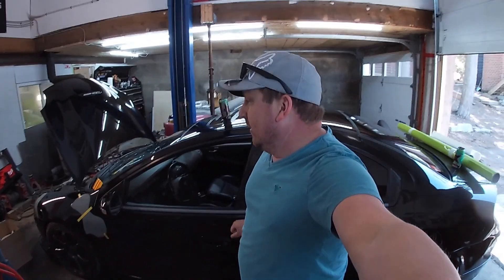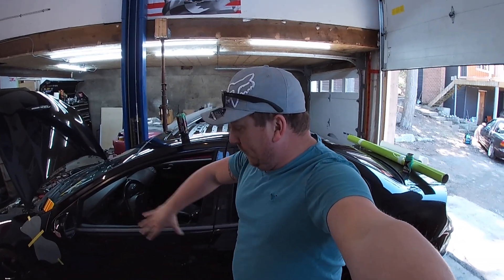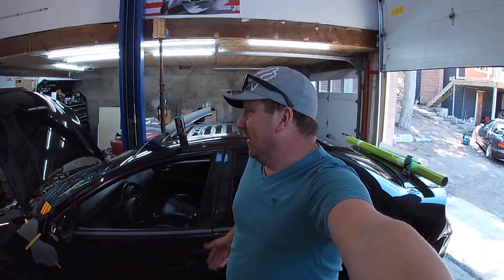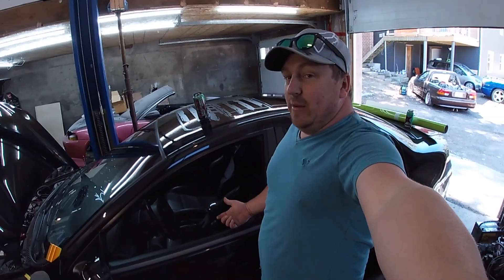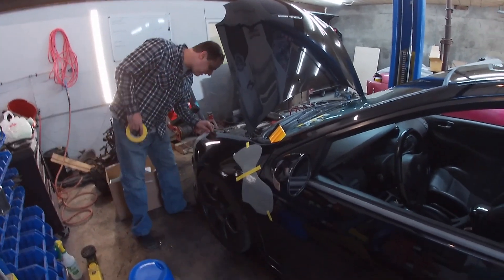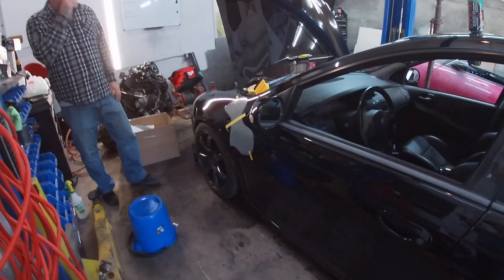Someone on Facebook is selling door pieces — the upper skirts and the wiper cowl — for $150 Canadian. I almost think it's a scam, but I already got my tracking number. Then again, this is the same guy that paid $300 for Viper seats, and it came up on my timeline that I bought those seats two days ago.